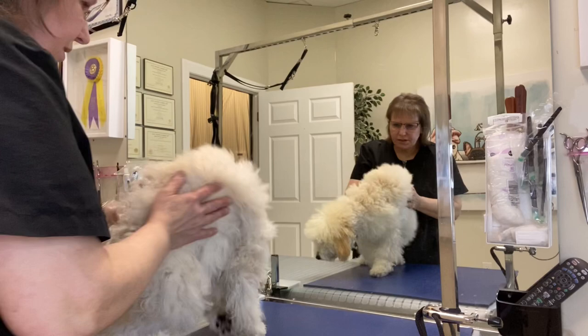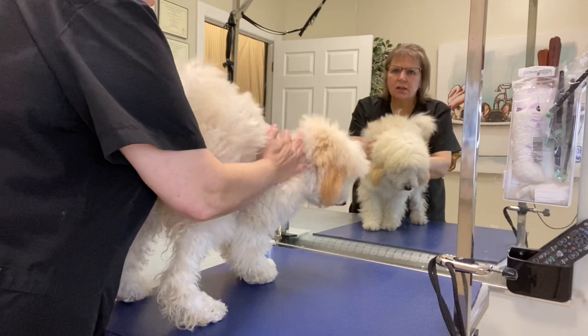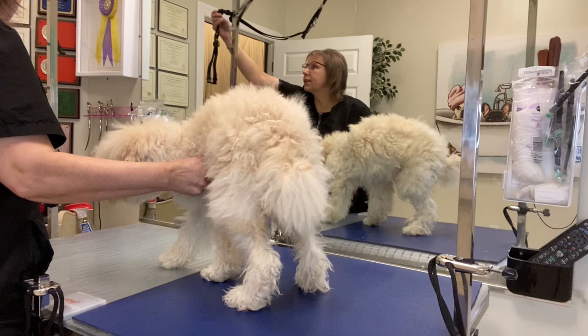This is Tibby's first ever haircut and we are going to try to even her out. Give her a clean face and feet and get her done in one hour, because that is how long her appointment is scheduled for.